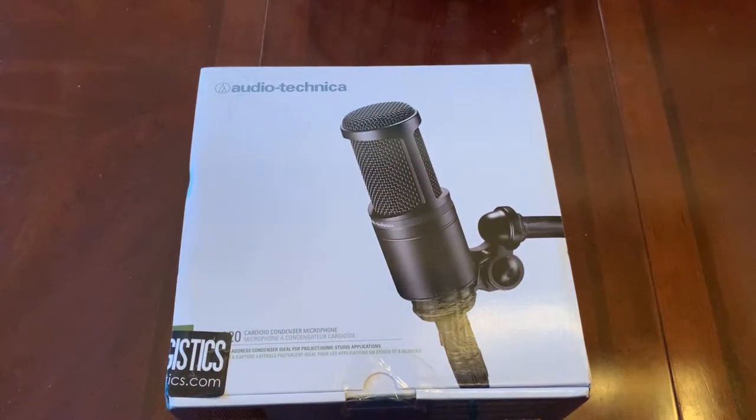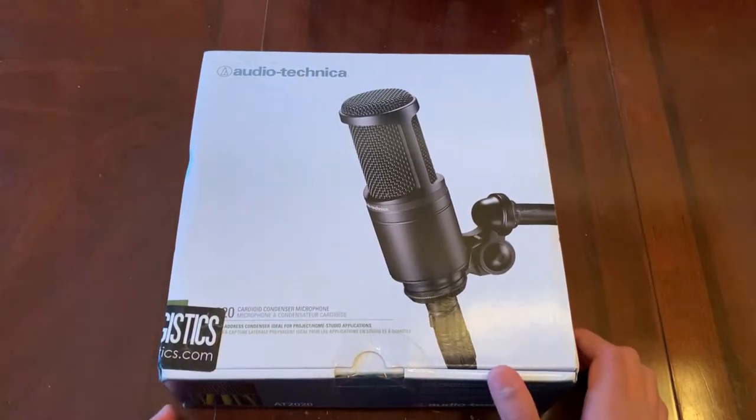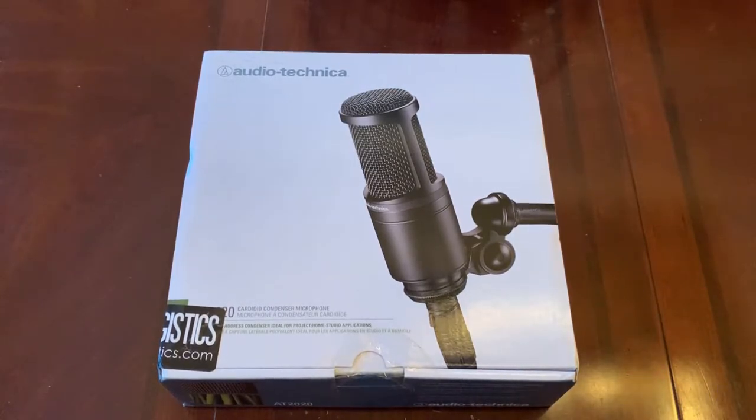This is in my opinion the best bang-for-buck XLR mic that there is on the market. This thing has amazing sound quality for just $99, and sometimes it can be found on B&H Photo for around $88, which is amazing value — but $99 is still great value. This thing is an XLR mic and it does not come with the cable, so just wanted to put that out there.